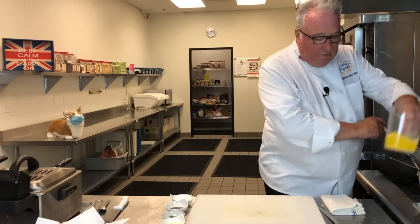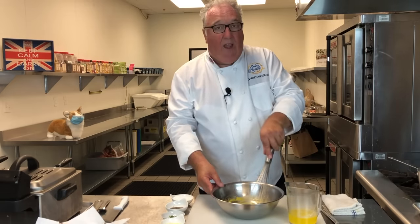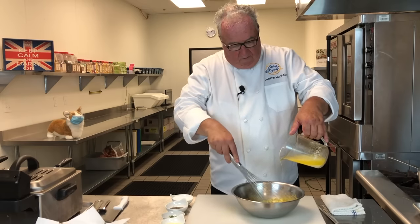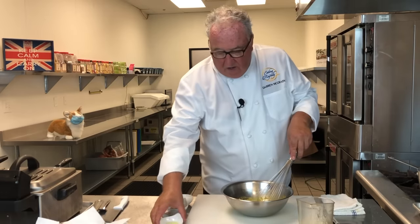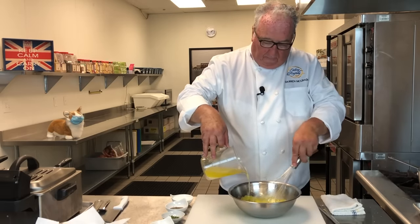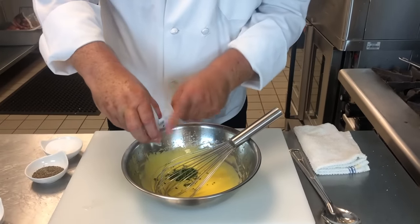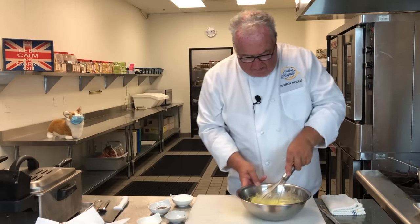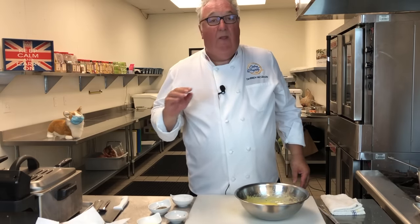I've taken my butter, heated it up, and drained the whey off — that's the white stuff at the bottom. Once I've got my egg yolks hot, I can slowly start adding the butter. Add it slowly because otherwise it will split. As it starts to thicken, you can add a little of the lemon juice and then more of the butter. Once the butter's in and I've got a really nice thick creamy sauce, I can add my tarragon and salt and pepper. I keep that somewhere warm.